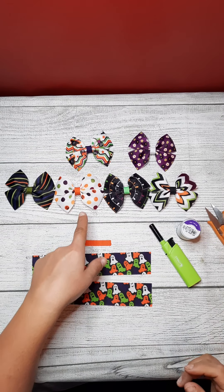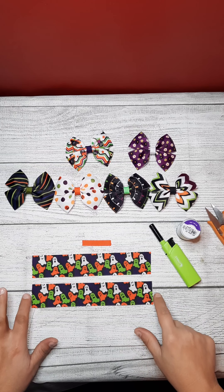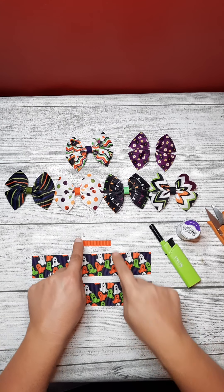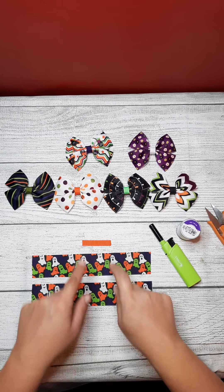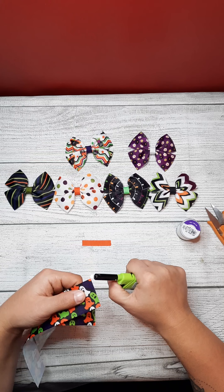I'm going to make this double loop bow. This is inch and a half ribbon, 8 inches wide. This is 3/8 inch ribbon, 2 inches long. So you seal the ends.